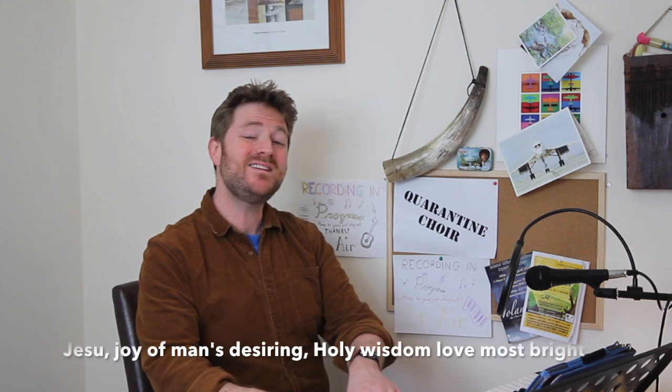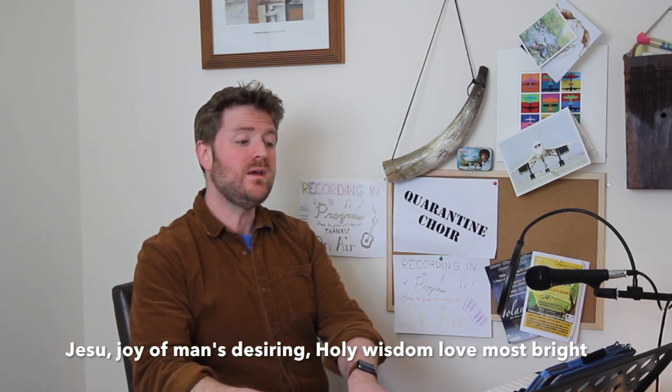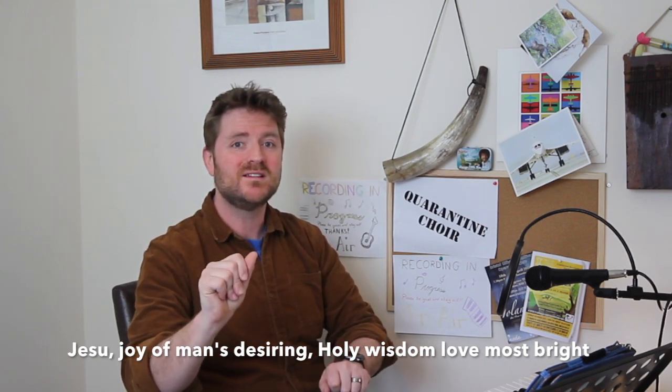Hello sopranos, lovely to see you. Let's have a look at this lovely bit of Bach. Now because you are the sopranos and this is a chorale, you have the melody all the way through. It is an extraordinarily simple melody with some absolutely beautiful moments for you to let your voices soar and grow. Let's have a little look at the start. The first line: 'Jesus Joy of Man's Desiring.' And then the next line: 'Holy Wisdom Love Most Bright.'